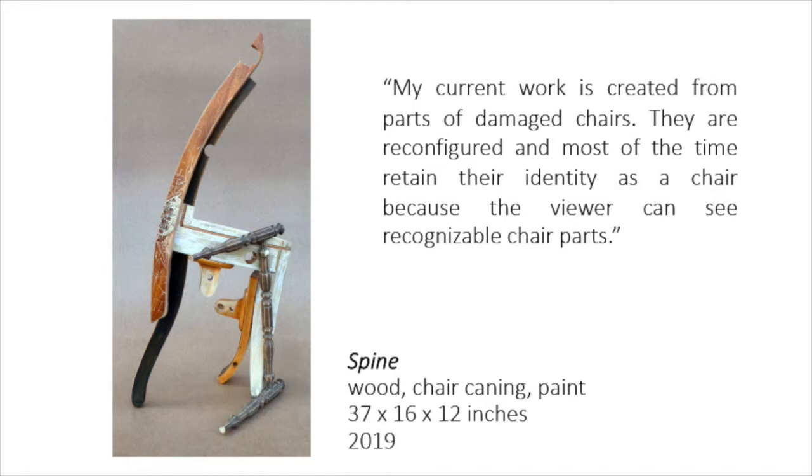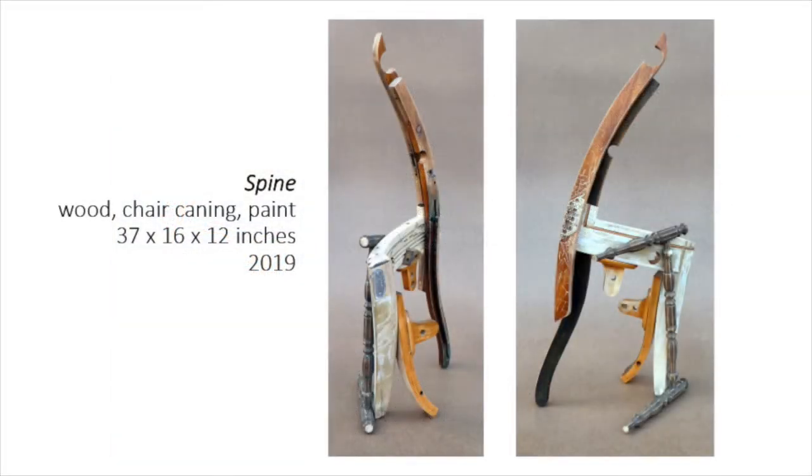In this piece called Spine, it is easy to find legs of many chairs. Texture is made with a Dremel tool and edges on legs are enhanced by sanding.